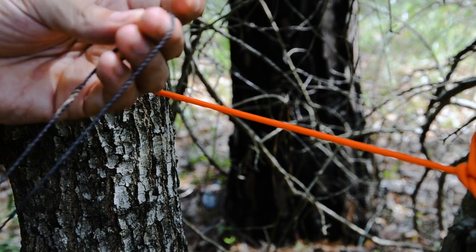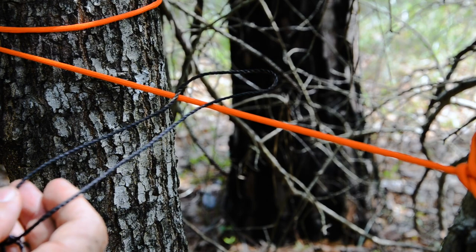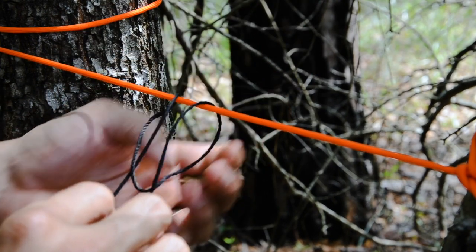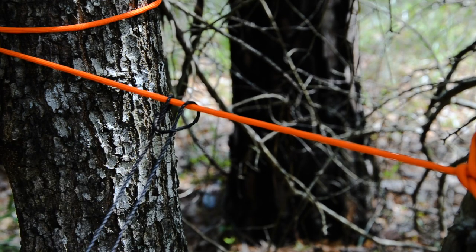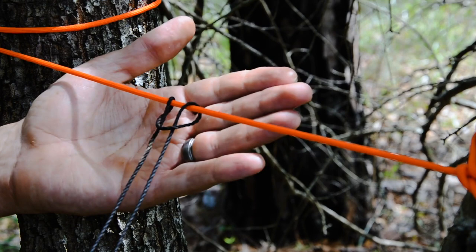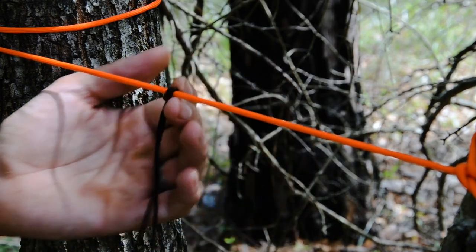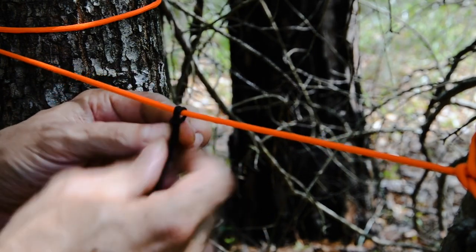I've got a fixed loop and I'm going to lay that over the paracord. If I just take one end, go around, and come back through the loop that's made, what I'm starting to form is called a girth hitch — also called a lark's head knot. This is a girth hitch with one wrap around, and it can be used to establish a line. But you can see how easily that slides, so I want more bite so that when I pull it tight it stays.